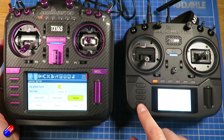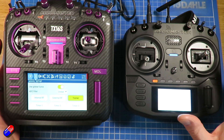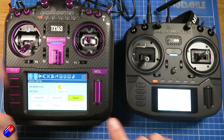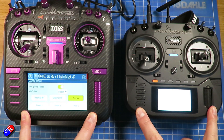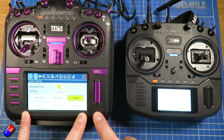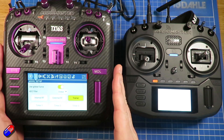What I would recommend is that you do try and match the channel order on the two radios. It isn't absolutely required — AETR is how they're both set up, and if it's that way then it works really easily. Let me zoom in a little bit closer on this radio because there's a bit more stuff to do on here to get it set up.